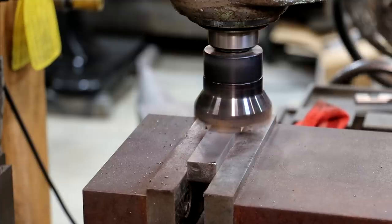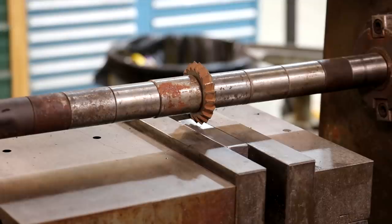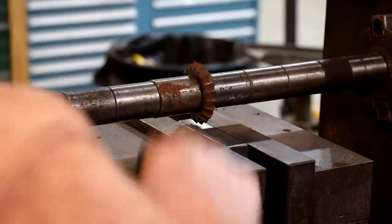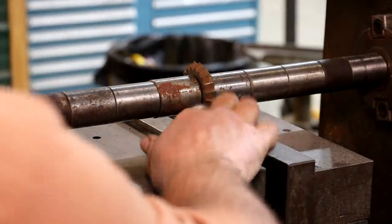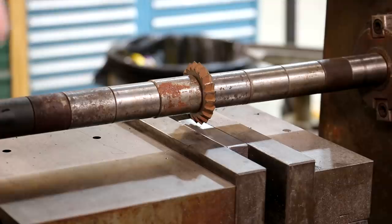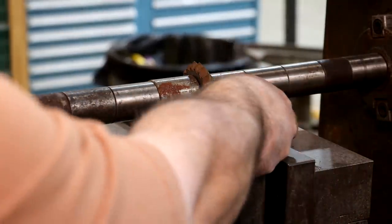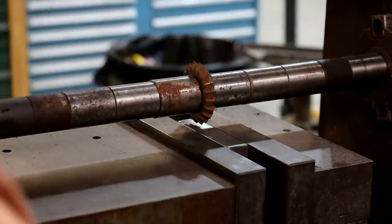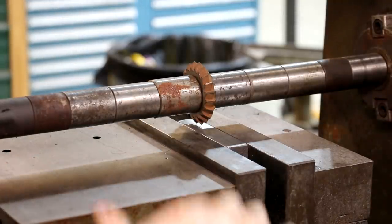Once we get this one done, we'll put the other one in there, do the same thing, and we'll get our V notch cut in there next. We're going to do that over on the horizontal milling machine. We are set up here on the horizontal milling machine to cut our little V groove. I've got a cutter here — this is a 90 degree included angle, 45 on each side — and that'll cut a nice little notch right where we need it to go. I've already got my parts set up in here.